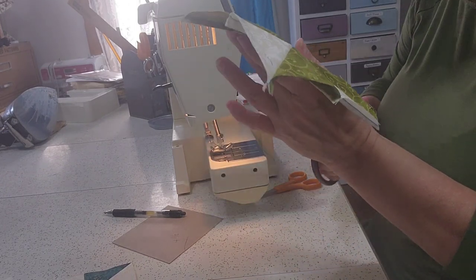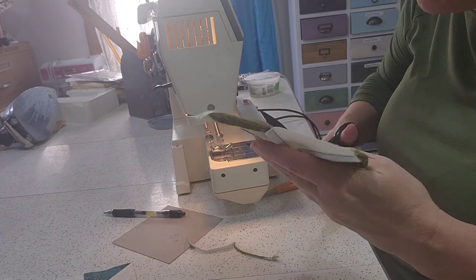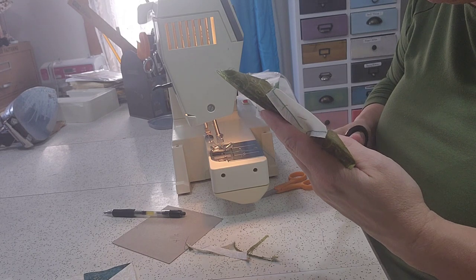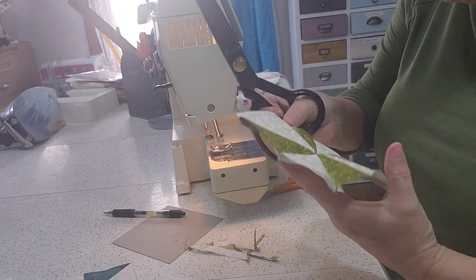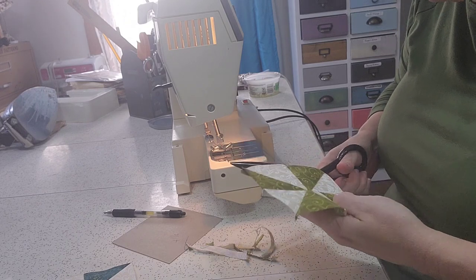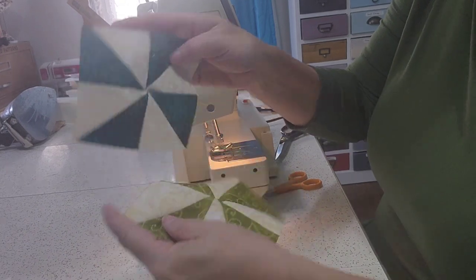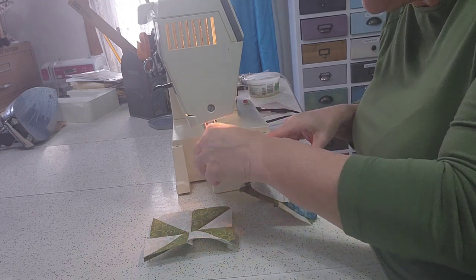So now we're going to cut this down. Now we're going to sew the bottom together. We've got these beautiful little pinwheels. I like pinwheels — I don't know if I want to make an entire quilt out of them or not, but I do think they're cute.